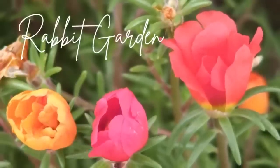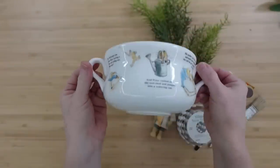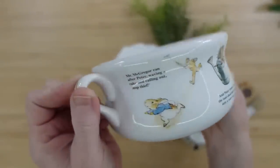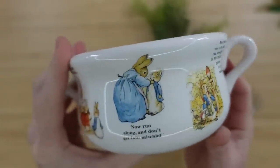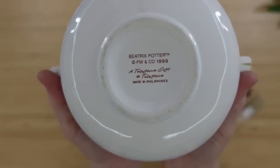The first project is a rabbit garden. I have this little thrifted soup bowl — I think it is — and it has Peter Rabbit on it. It probably had a lid at some point but it didn't come that way to me. I love the pictures though. Here's a detailed look at the bottom: Beatrix Potter.